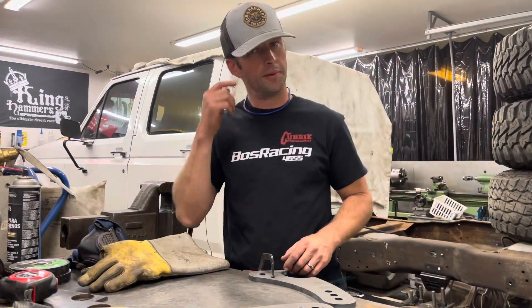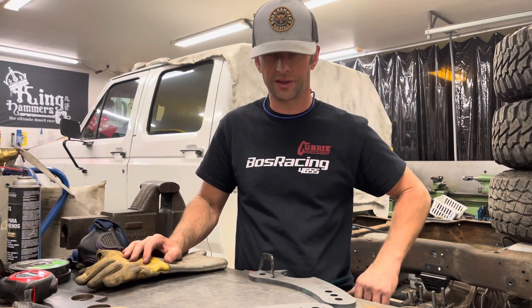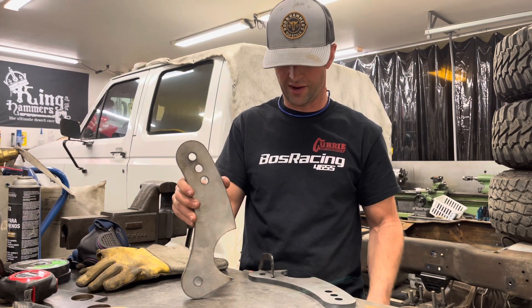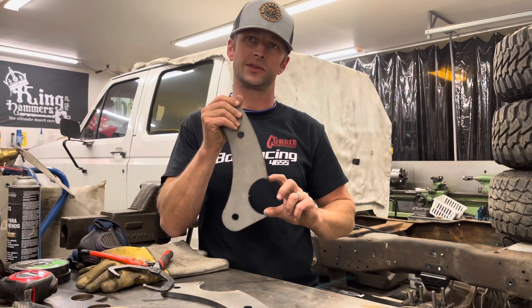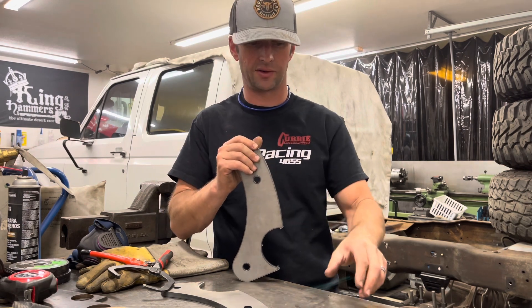Hey everybody, what's up? I want to show you a little bit of the Ref Stuff product we're going to be installing. This is the anti-wrap traction bar axle side bracket. Right now out of the box it comes for a 3-inch diameter axle tube, but the F-250 here has got a 3.5-inch, so there's an easy way to fix it.